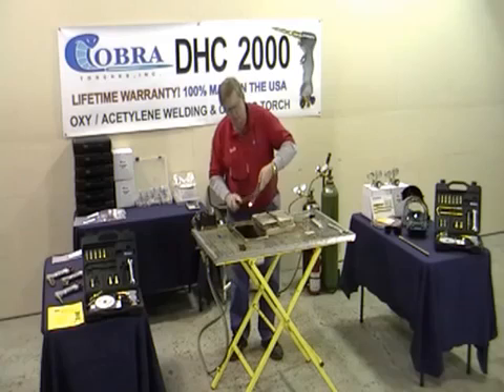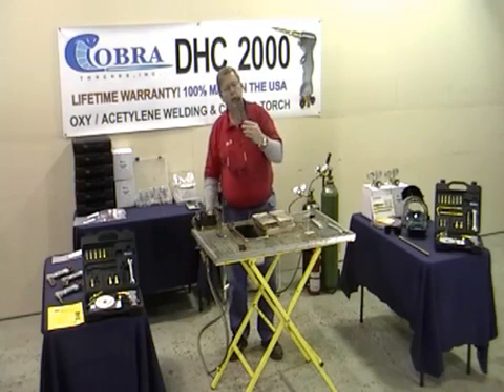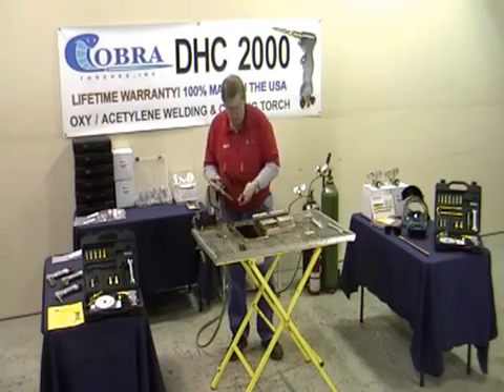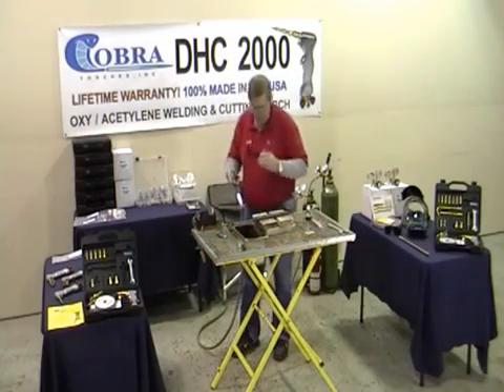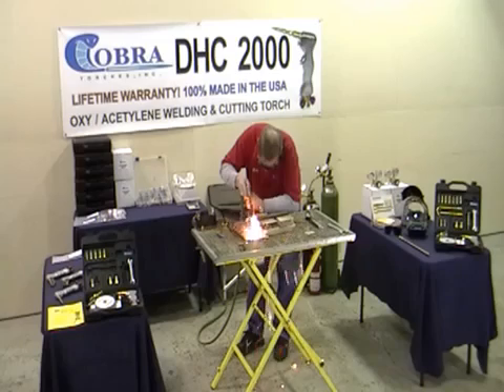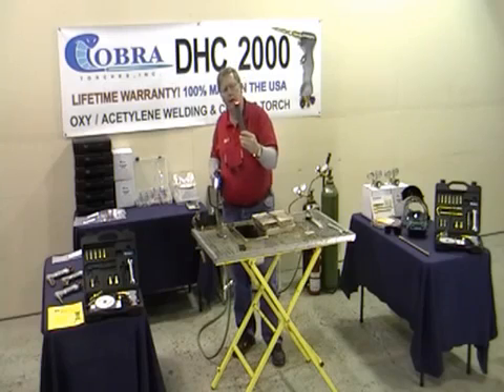You'll get nicer, cleaner-looking cuts. We cut corners cleanly and we won't leave the old slag that you have to grind and grind away. Once you've got it going, you don't need all that heat either. You can trim and shave them off. You can cut fast but it works quickly and it can be hard to keep up.